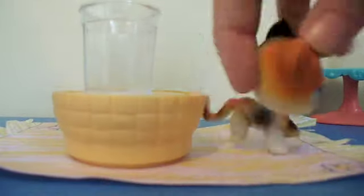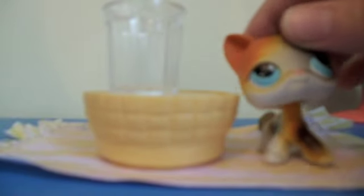First we're gonna need to wash our hands, so let me go do that. Okay, now we can start cooking. As you can see here I have my little bowl — I just found it and I want to use it.